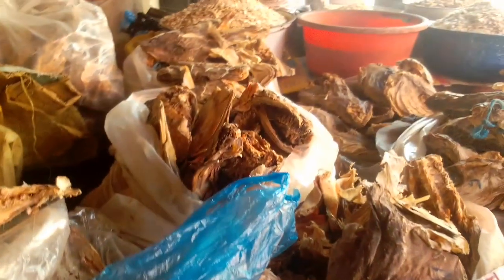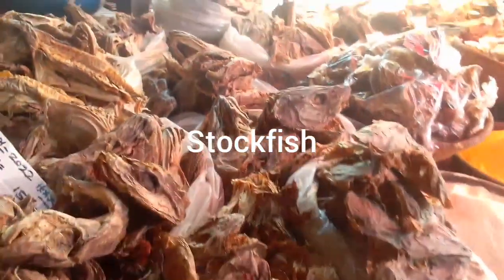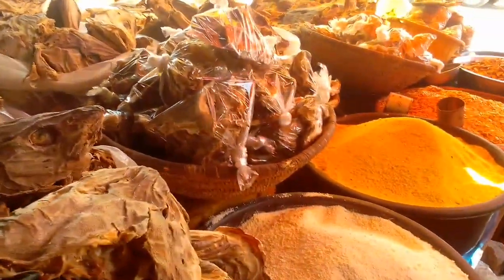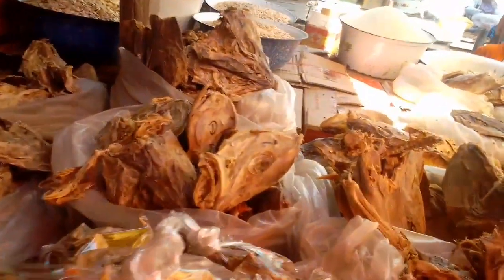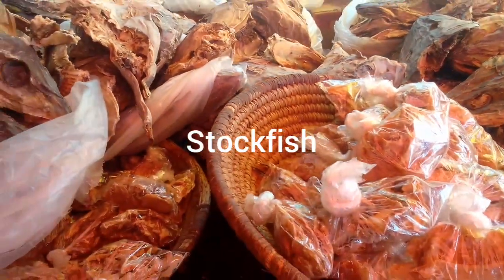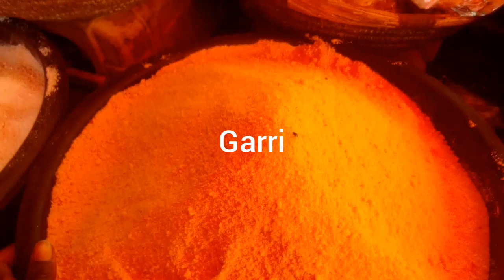So guys, this is our stockfish - yes, we have different types of stockfish. This is the head, and this stockfish you can use to make your soup. We have the stockfish head, we have the ear, specifically the ear. We have the body tied in nylons - it's different kinds of stockfish, assorted stockfish. Any type you want, any choice - we have them all in our local market.